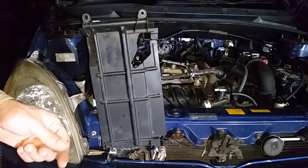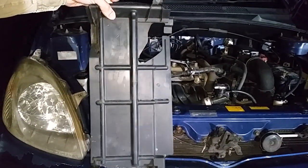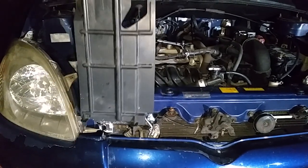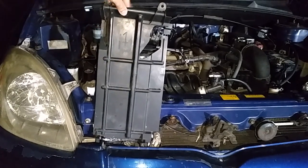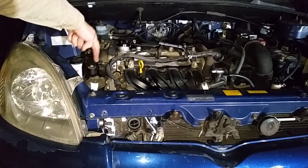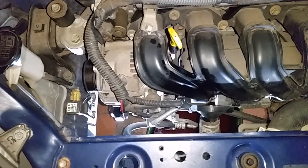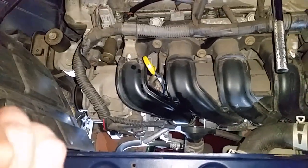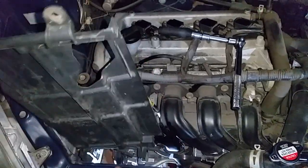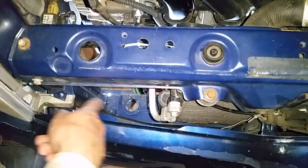To access the Toyota Echo hatchback's thermostat, which is visible there, you have to take this plastic panel out — and it's really painful to pull out from the side. You have to be very careful because the airbag sensor is right here. It's a very tight, snug fit, so you have to just technically wiggle it and take it out.